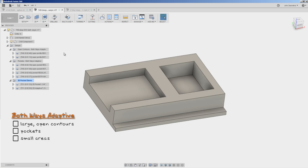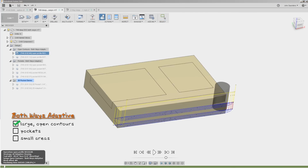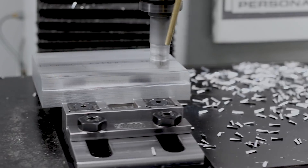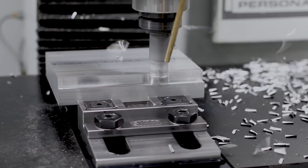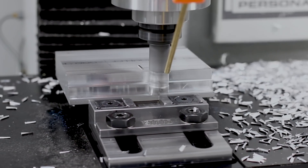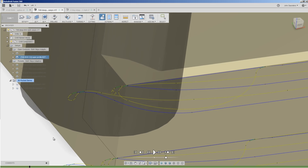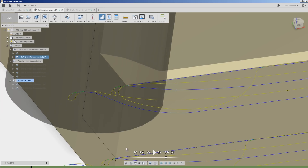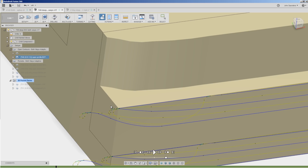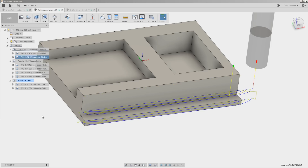The real question is: is it better? Here's what we have found. Both ways adaptive can save meaningful time on large, open contours — this would be an example right here. As a one-way adaptive, the tool makes its climb cut along the open contour, but when it reaches the end, it has no choice except to lift up and do a rapid move all the way back to resume a climb cut. Contrast that with both ways adaptive: it moves all the way along the cut climbing, and then when it gets to the end, it does a little transition linking move, looping around and coming immediately back doing a conventional cut. In this sort of example, the simulation time shows a pretty massive savings.